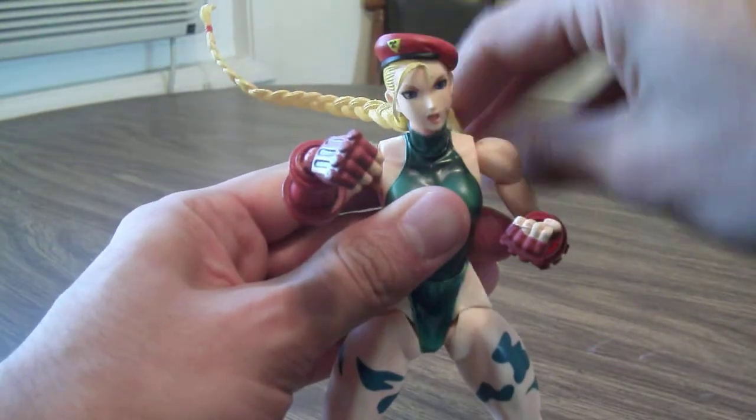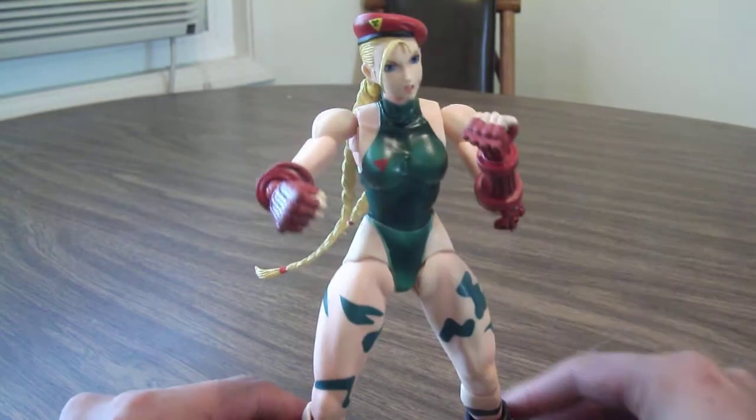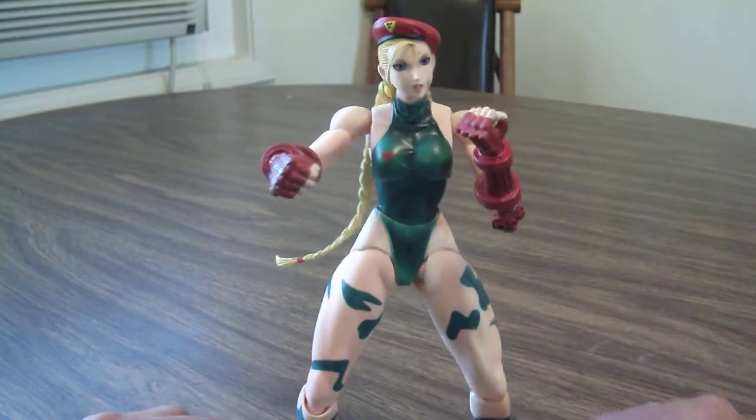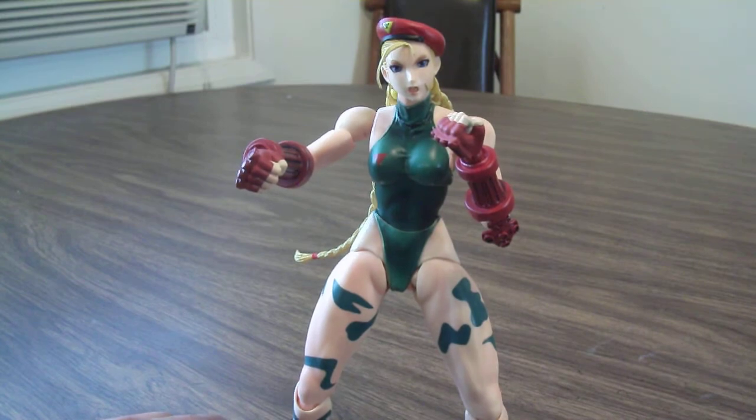I got to say, this was a really cool figure — definitely a must if you're a fan of Street Fighter. If you can find her for a pretty good price and you're collecting these Play Arts figures, I definitely recommend picking her up. A little pricey, but well worth the money and she looks great on display.